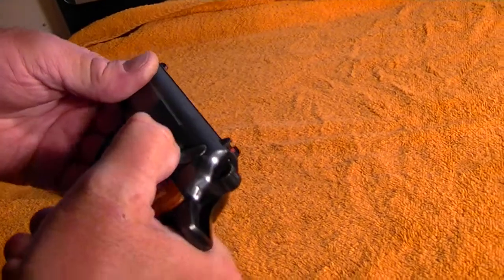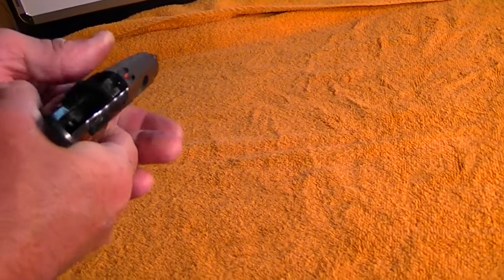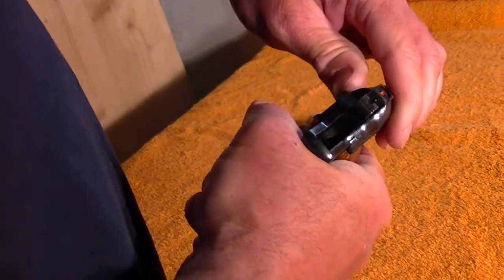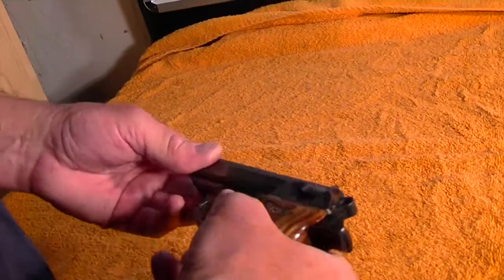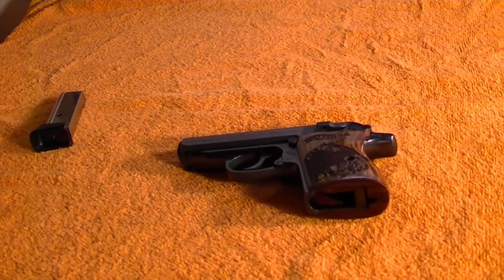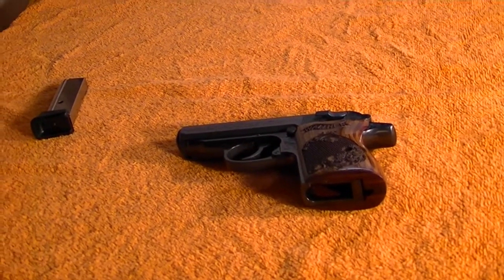Do a safety check on it. Safety is on — won't fire. Safety is off. And that's it for the assembly and disassembly of the Walther PPK/PPKS. Thanks for watching. Bye-bye.